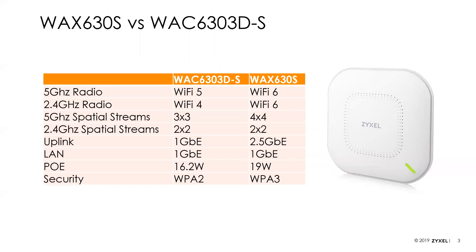Martin sent in a question — the 630S is Nebula Flex Pro, so it supports standalone mode, can be managed by a controller, including the controller built into our security products — that includes the ATP and the USG Flex — and it can also be used in the Nebula Cloud.